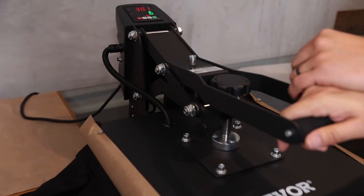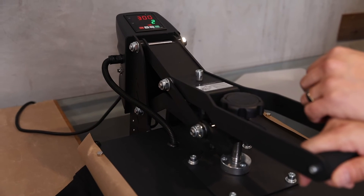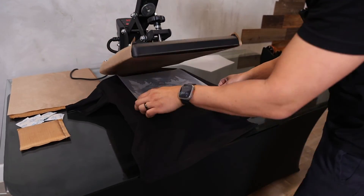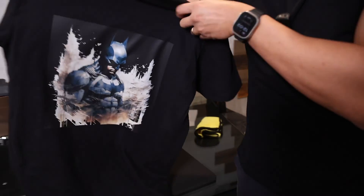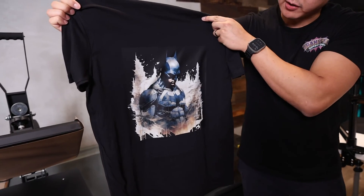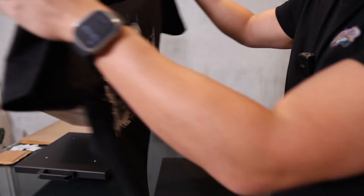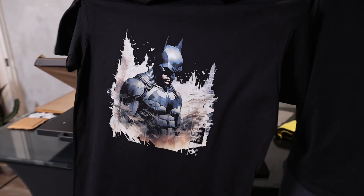We're going to do a second press — 300 degrees again, 7 seconds. So with the black background, it's boxy, not breathable, not ideal in our opinion. If you have a chance to edit the artwork, do the black knockout. Much better — retail quality.